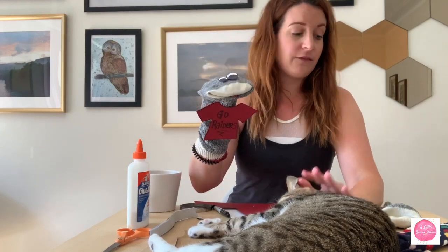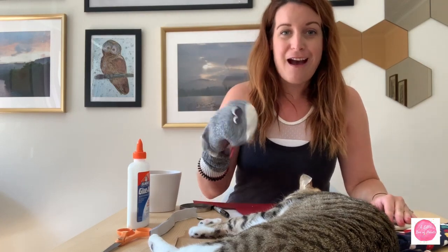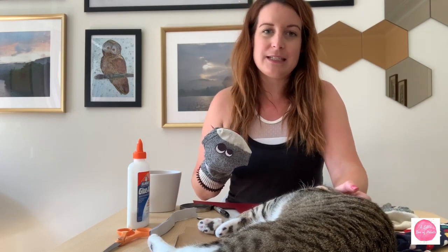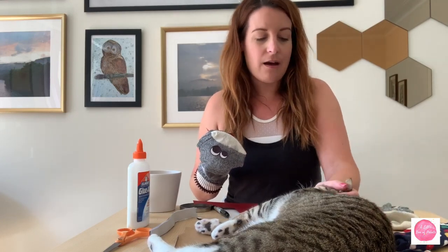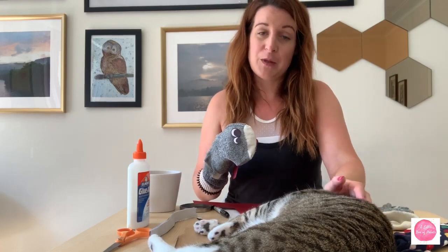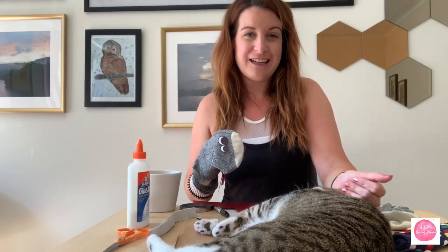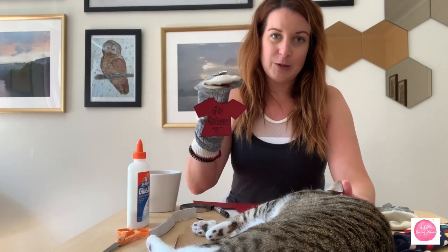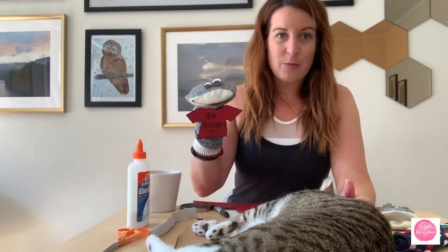They're a lot of fun. If you make more than one, they can play together. It's something fun for the kids and for you — something really easy that you can do at home, and you'll have them for ages to come. I hope you enjoyed this little tutorial. It's a little sillier than some of the other tutorials I've done, because it was a special request. Good luck with your sock puppets. I hope they turn out well, and thanks for watching A Little Box of Paints. Have a fabulous day!